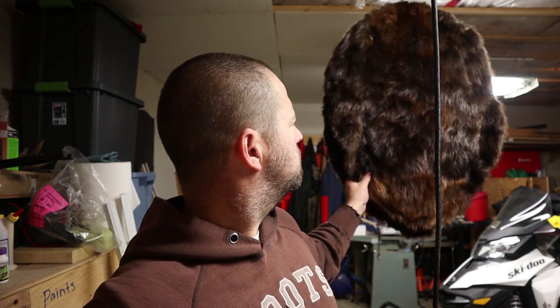Hey guys, well this morning we're just out in the garage. We've been tanning some furs, trying to utilize some of the less prime furs, some of the smaller beavers. But what we're going to do is we're going to turn these caster glands into the best beaver bait you can possibly come across.